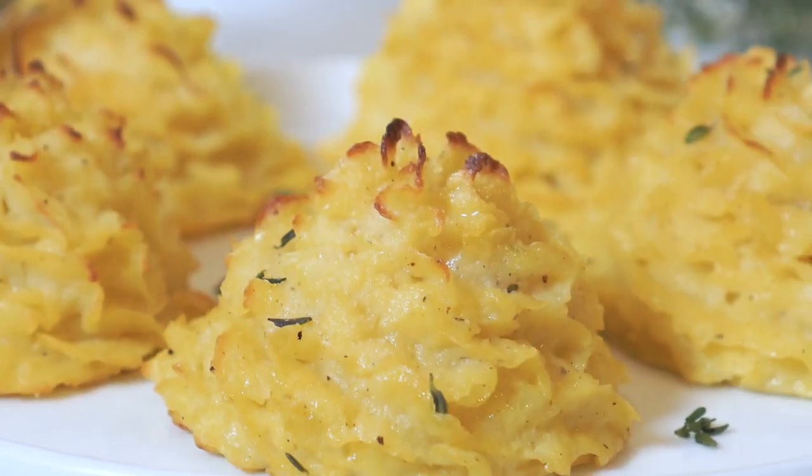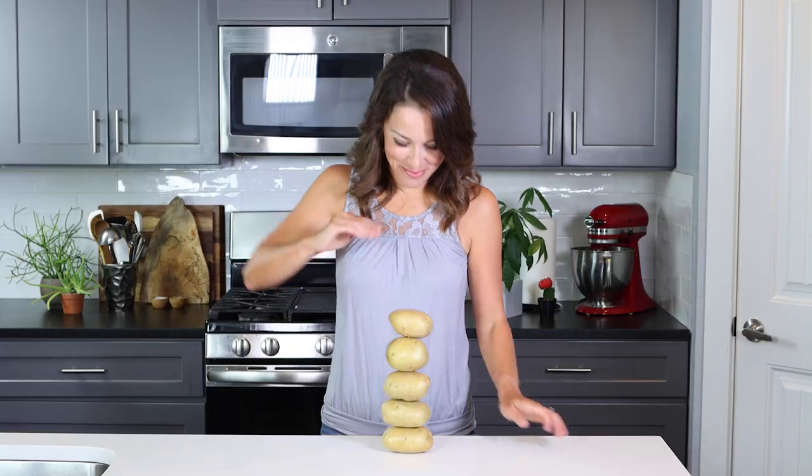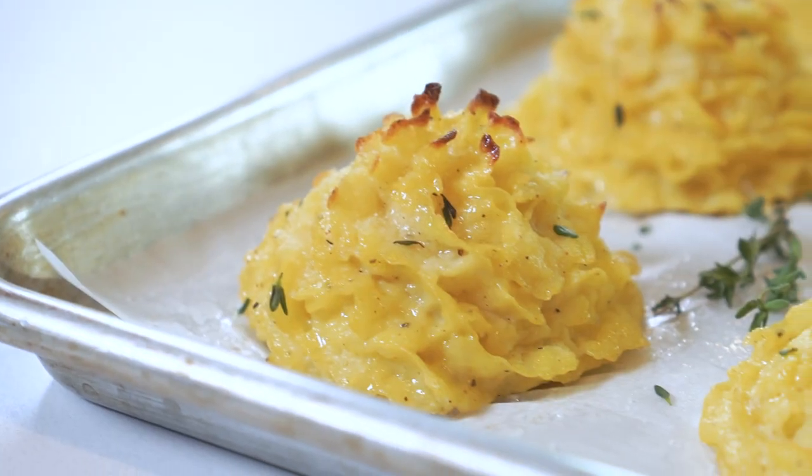Just when you thought mashed potatoes couldn't get any better, we're about to give them a fancy makeover that is sure to wow your holiday guests. Hey there, I'm London Brazil and you're watching Evolving Table. We make good food that's also good for you, like these duchess potatoes.